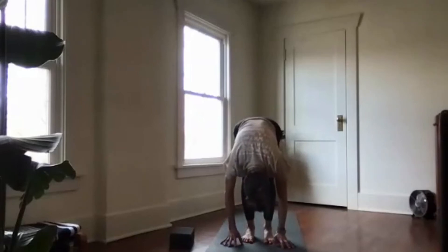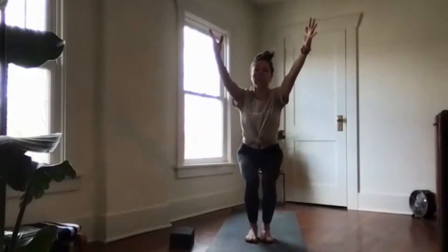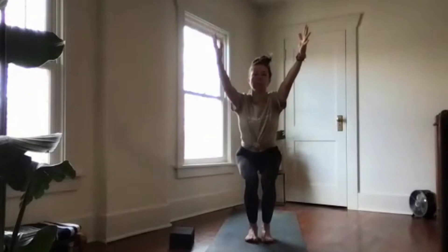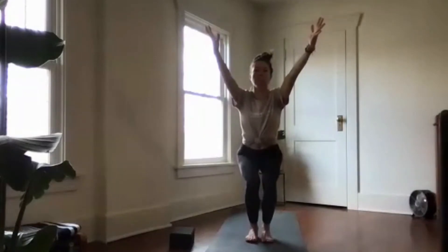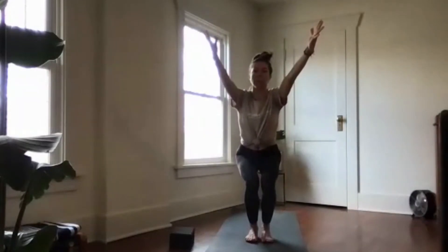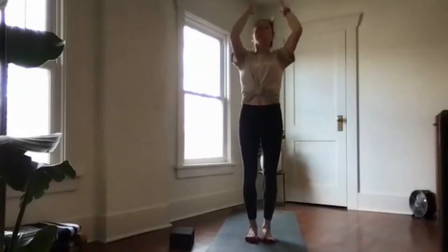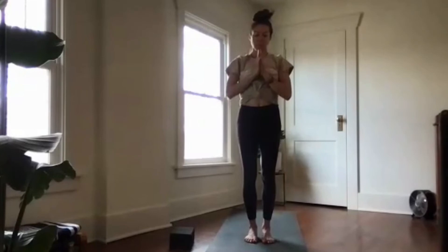Exhale and then come into chair pose. Dig into your heels, lift and spread your toes. Draw the belly button in and up and sit a little bit lower. Gaze forward, sink a little bit lower — inhale, exhale. On your next inhale, rise up to stand tall, then bring your hands together at heart center, anjali mudra. Be in another moment of stillness to feel the warmth you've created. Reconnect with yourself right here, right now.